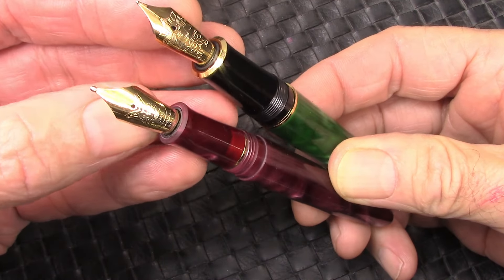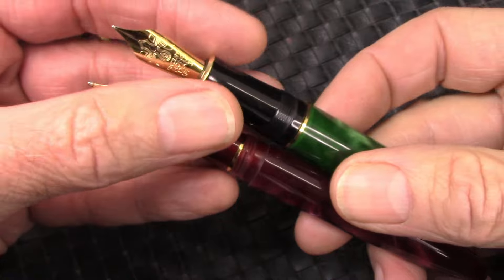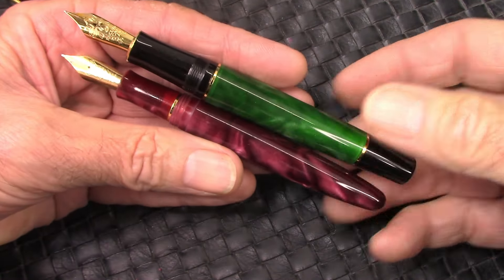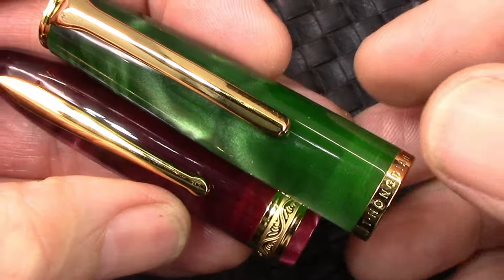They've done a nice job here by having a matte end at the end of the N9. Needless to say, two very nice pens — I'm very happy to have them in hand. We spent some time on the barrel, so let's spend some time with the caps.